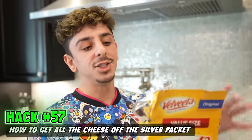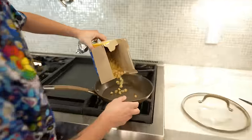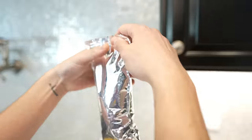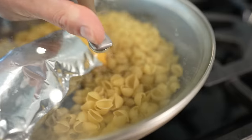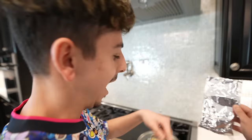If you're making mac and cheese and want to get all the cheese out of the silver packet, this hack is for you. Pour all the mac and cheese in there, make sure all the cheese is at the bottom, take some scissors and cut the top off like that. Take the lid and squeeze it right here — just pull the cheese pack just like that. That's satisfying. There's literally no more cheese in there. Flat. Easy.